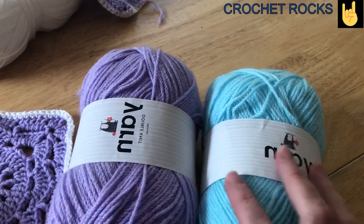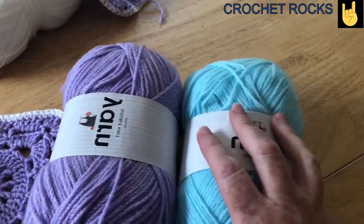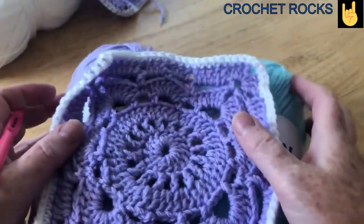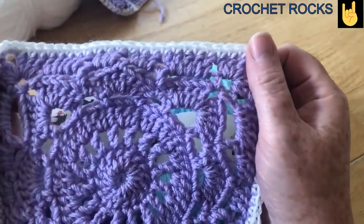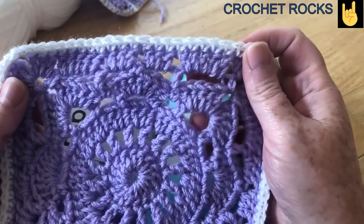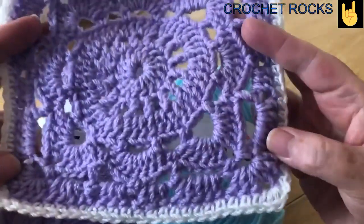Hello everyone, Tracey here from Crochet Rocks and it's time for the Willow Square Crochet Along — and this is my Willow Square. I don't know if you can tell the difference between mine; there are not big holes in that. So I'm going to show you how we do this.